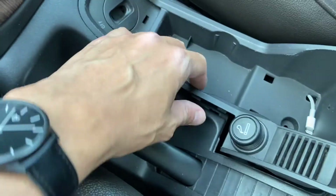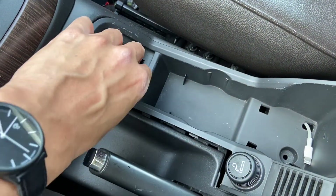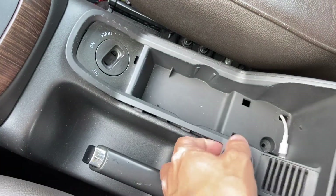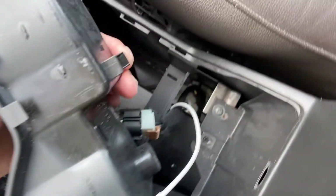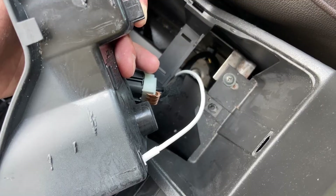It requires a bit of force because it's held together very tightly, but it's come off. Now you can remove it, and what we're going to do is undo this clip over here which feeds the cigarette lighter and then take it out.